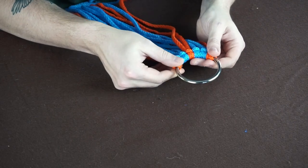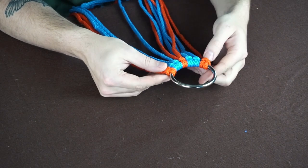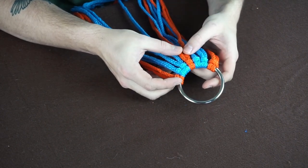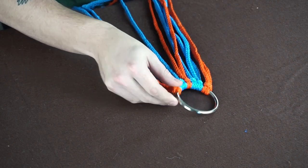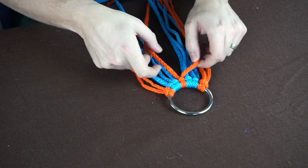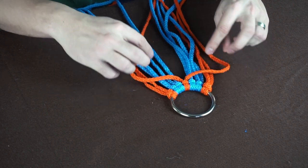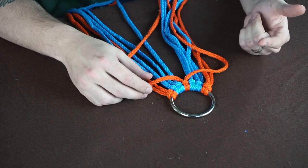I've got one set up here with some random colors — orange on the edges, an orange in the middle, and some blue. Instead of the single strand where you weave one strand back and forth, you're actually going to be taking your middle strands and weaving two strands back and forth instead of just one.